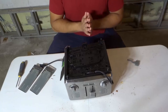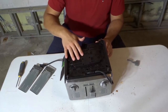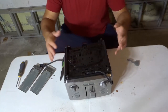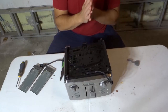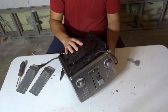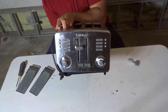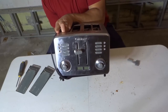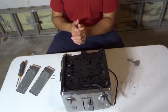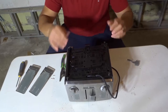Hey everybody! I'm here today with a simple video of myself taking apart a toaster. In this video we will be looking inside of this toaster. Now this is what the toaster looks like — I'll turn it around so you can see what it looks like from a regular perspective. It's a rather advanced toaster that I had as an extra and was going to throw away, but I figured I might as well take it apart for the video.